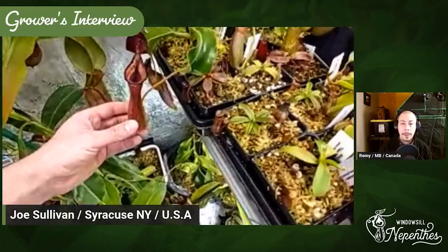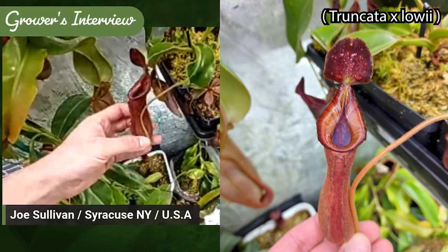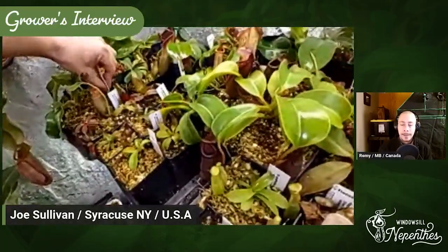Plants you just listed off — here is Truncata by Lowii down here. You have so many good species crosses. I've been gravitating towards the more toothy stuff over time, but this one I got years ago from Carnivoro — a great nursery here in the US out of Texas. You've got to start your own nursery in Canada, Remy — there's such a giant market to fill. Maybe one day.